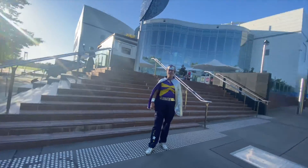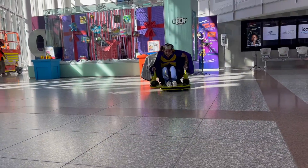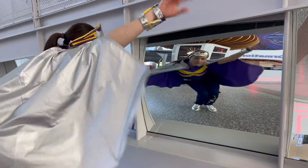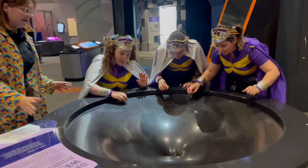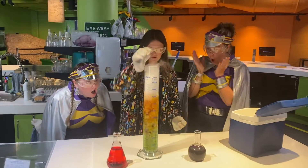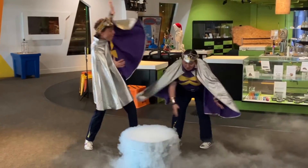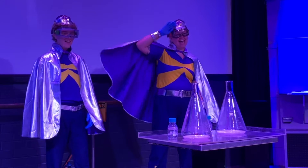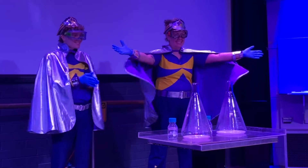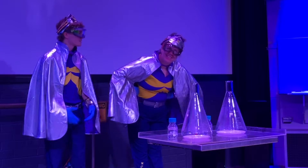Hey, I'm Captain Starline and welcome to Quest-a-Con! We're back to Quest-a-Con where we're doing some more Earth Science! I love Earth Science! How exciting!